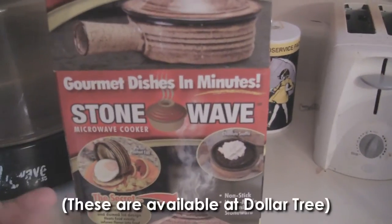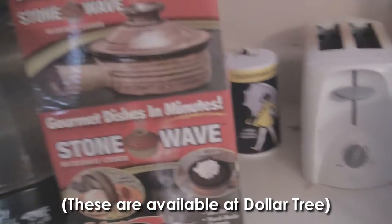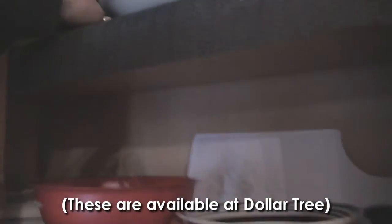So first of all, somebody gave me one of these — the Stone Wave Microwave Cooker. Here's what it looks like; it's very simple, no assembly required.